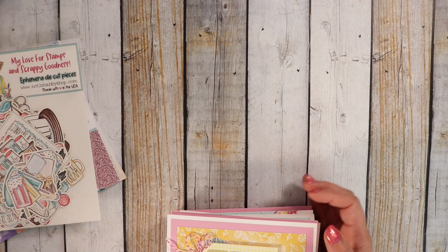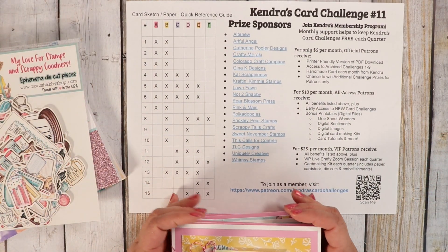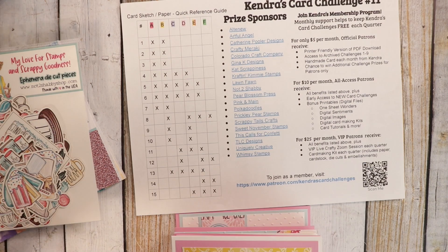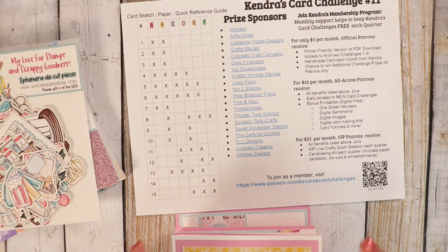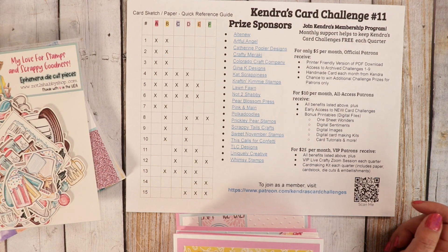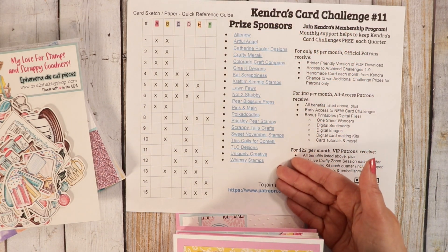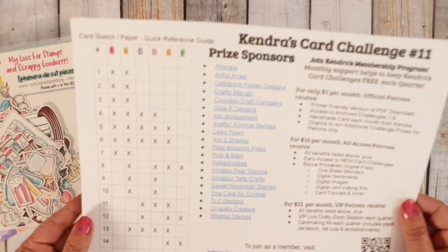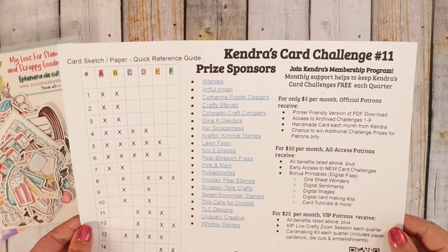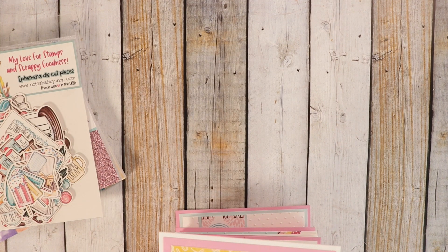My mom and I did Kendra's Card Challenge number 11. If you're not familiar with Kendra's Card Challenge, I encourage you to check it out at KendrasCardChallenges.com. You can print out the sketches — there are 15 sketches you create from six sheets of paper. It's a great way to use your Not Too Shabby 6x6 paper pads. If you enter her challenge, there are many prizes to be won and we are a proud sponsor. You can enter three times per quarter, only one time per month. She also has a Facebook group.